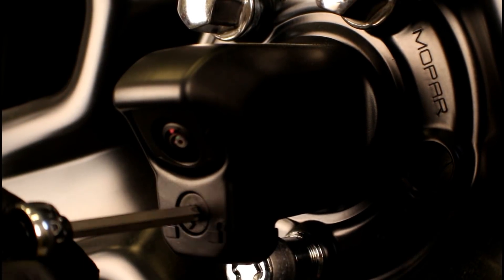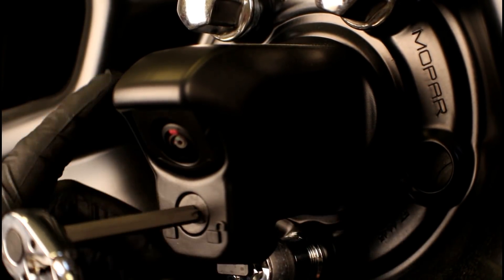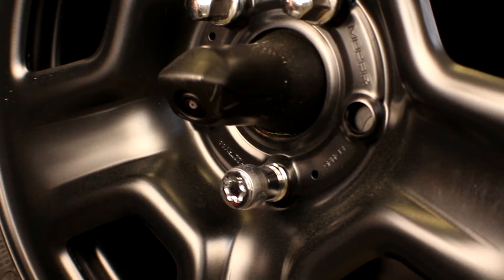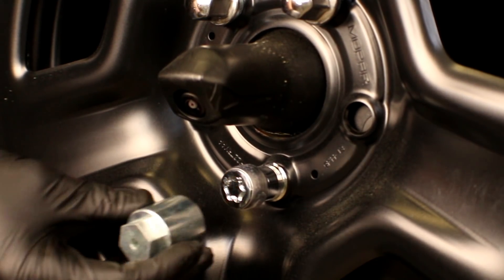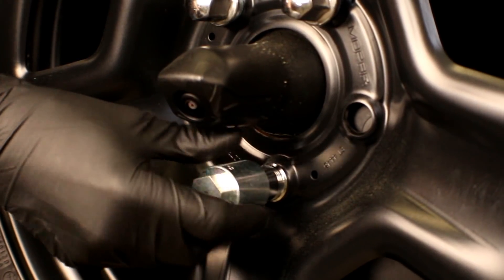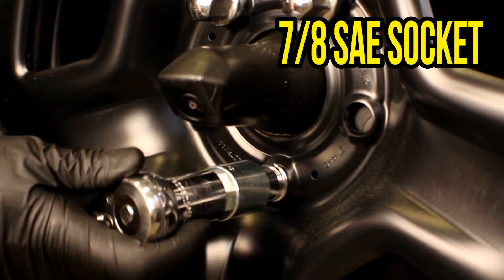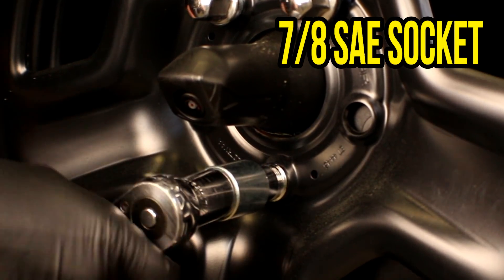Let's insert the tool, slide it over to the unlocked position, now grab the cover, wiggle, and slide it off. Now we can go ahead and grab that key for that locking lug, rotate it until it actually sits flush with it, and we can back it off using a 7/8 socket and a half inch ratchet.